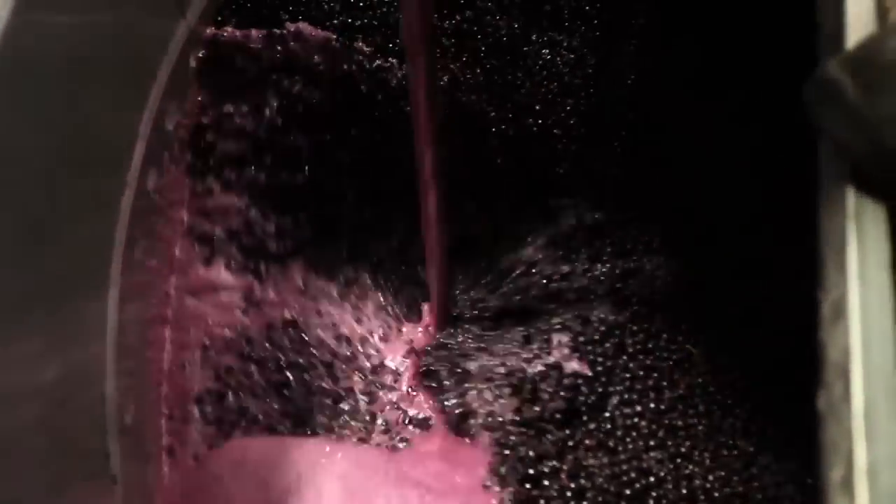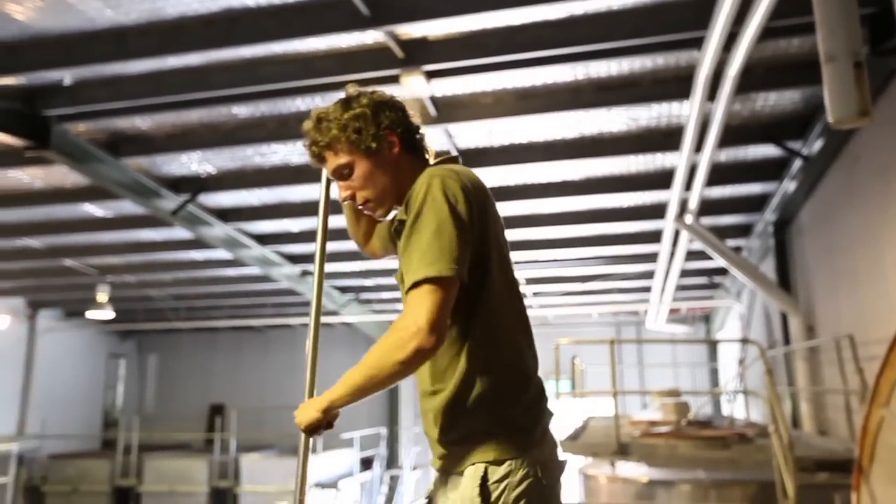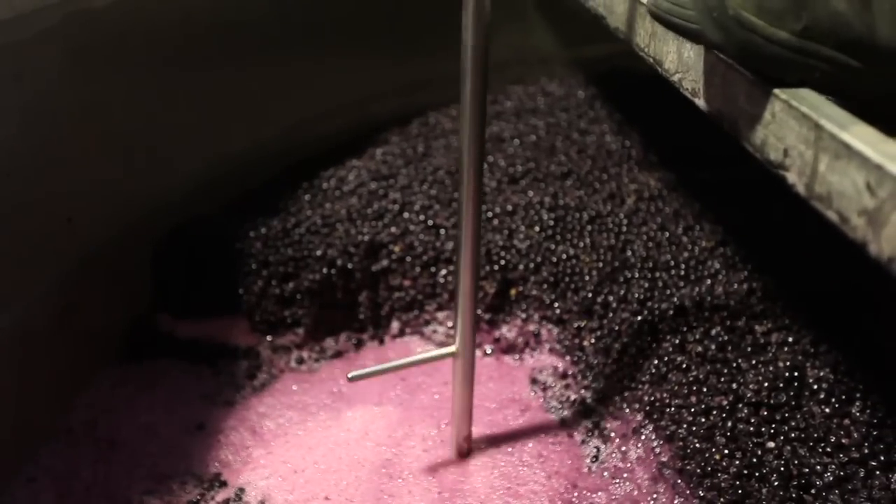We've been fermenting inside the berry for the last seven days and this is the first time we've actually physically touched the berries. This particular process we're doing at the moment is about splitting the berries and releasing all of the red juice.